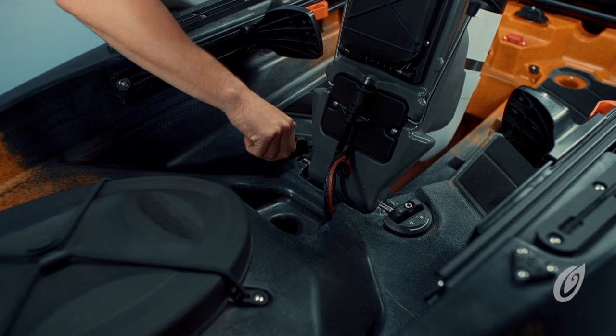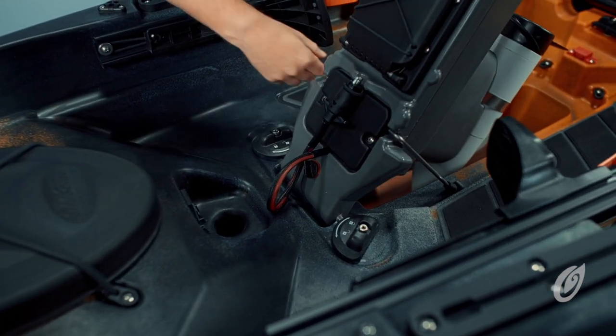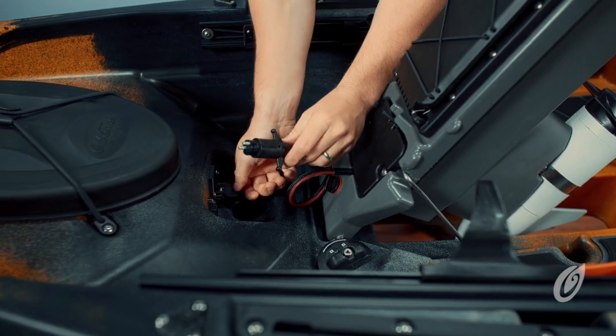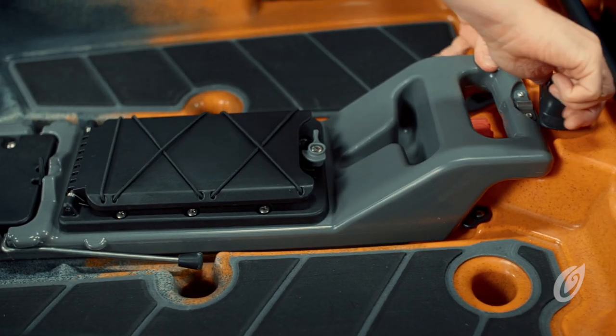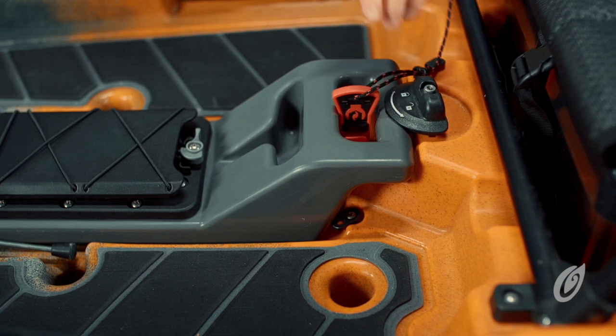To install the motor console, place the motor in the cradle and turn the lock knobs to secure. You can use the kickstand to prop the console in the docked position before plugging in the motor. When you're ready, release the console kickstand, securing the motor with the lock knob located between your legs. Plug in the kill switch and you're ready to go.